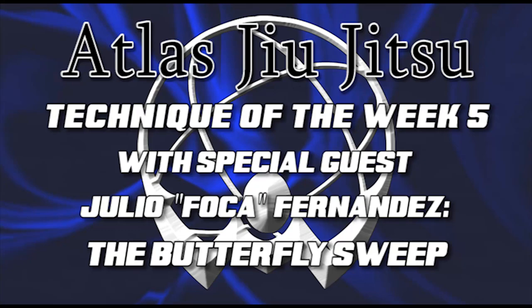Atlas Jiu Jitsu presents the technique of the week with Julio Foca Fernandez and Edward Anthony.